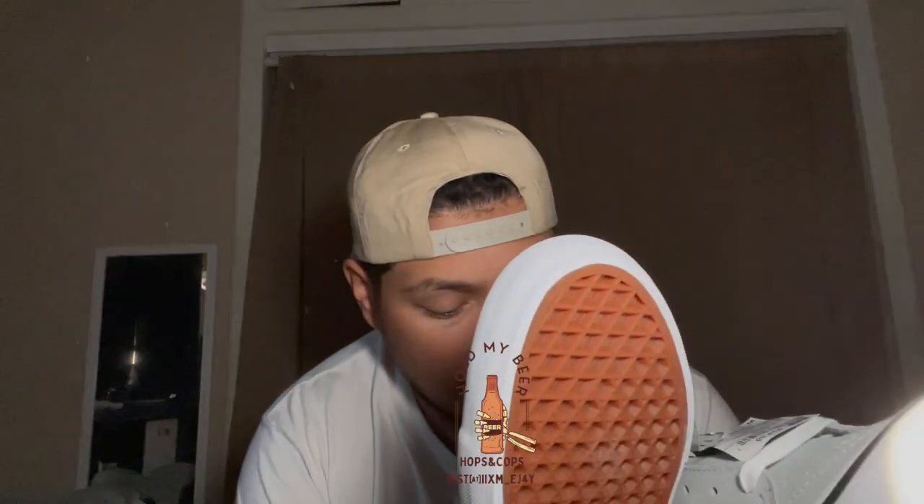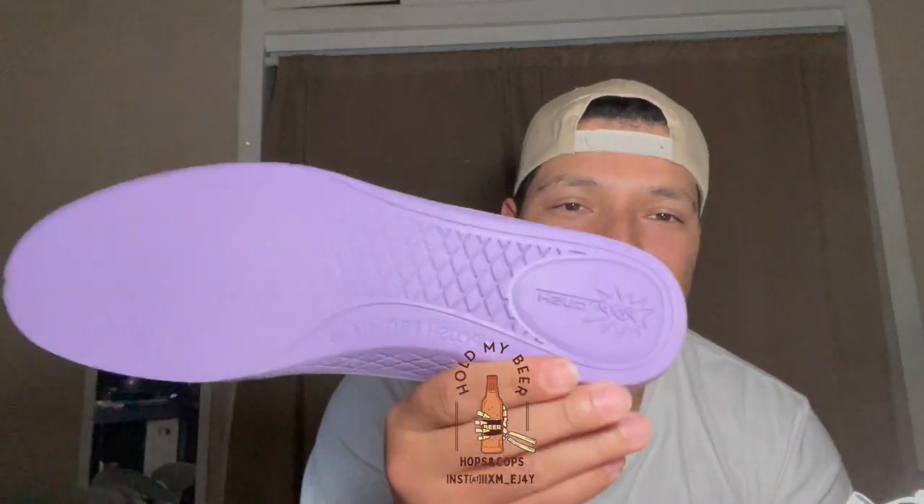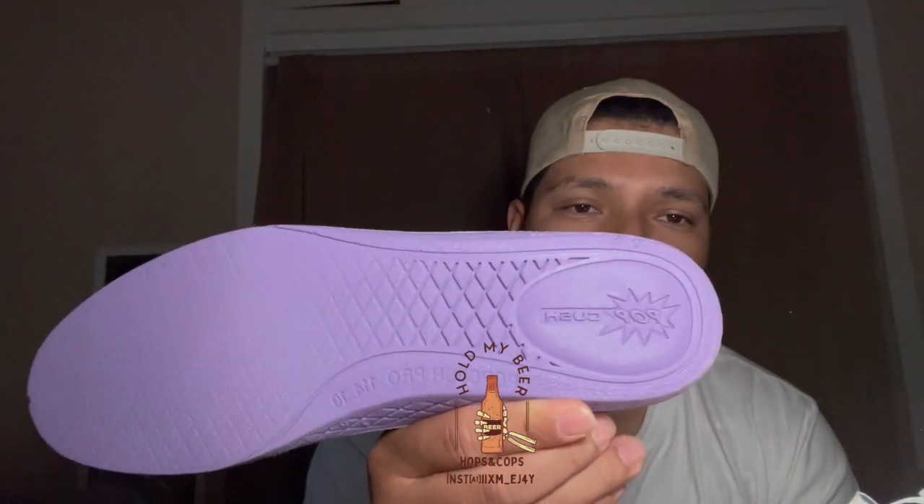Let's get into one of the pairs of shoes we got — old school Vans at Ross. Obviously no box, no nothing, but these come with the Pro sole as you can see. It's the big sole on them — Pro Kush — for extra comfort. Pretty dope, I like the colors.